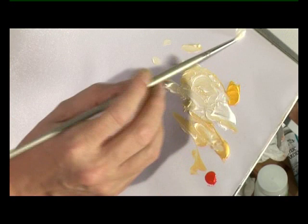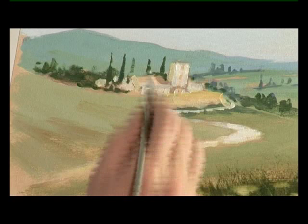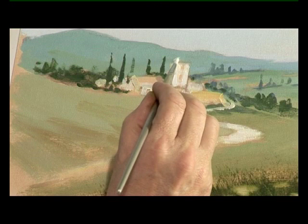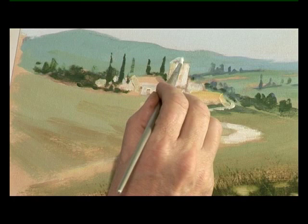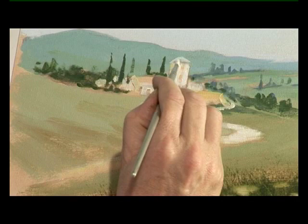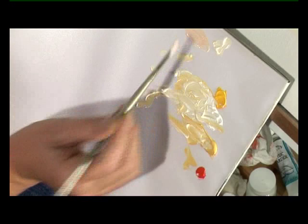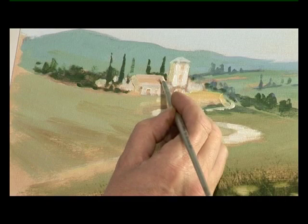I'm going to re-establish those tones again. If you look at the buildings, it's sunk back a little. This is a bit like painting and decorating — we've had the undercoat going on, and now I'm going to put one of the topcoats on. Using titanium white with a tiny touch of cadmium yellow. The main thing is to keep using as big a brush as you can all the way through, otherwise you're going to get fiddly, and I want to get this blocked in.